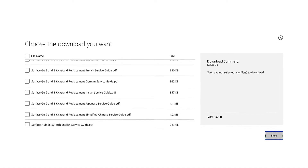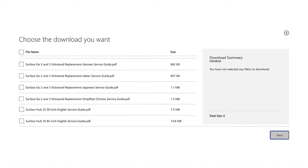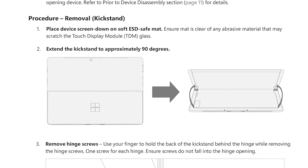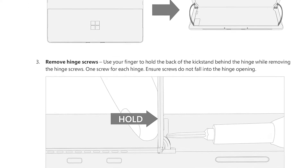Make sure you're using a Microsoft Service Guide for your specific device and using Microsoft official parts only for any repair that you're performing. The Service Guide has more detailed step-by-step instructions and clarifications for terms or references you may not be familiar with.